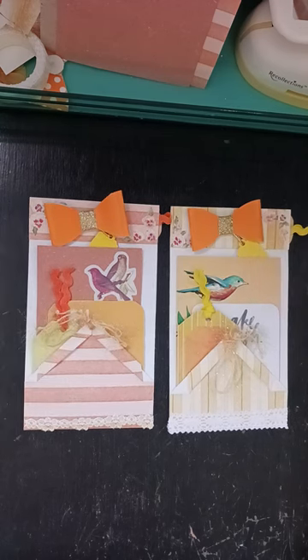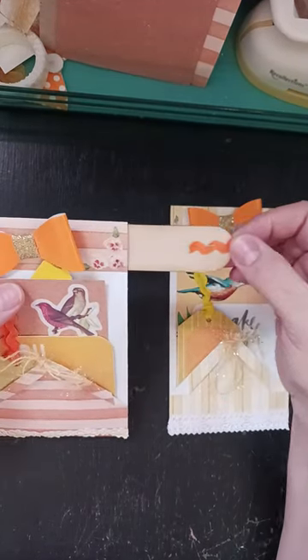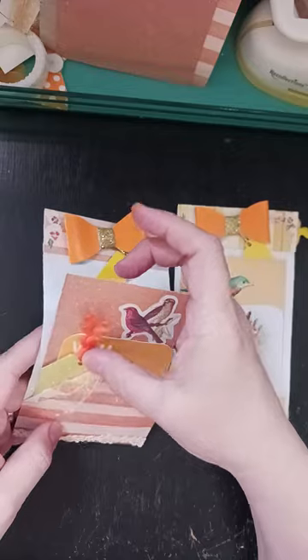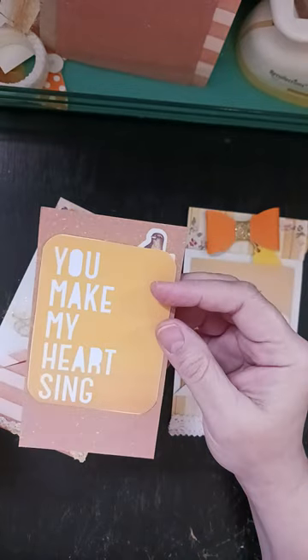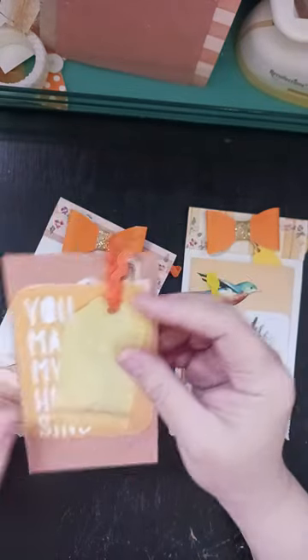Probably just make a couple. So these have a little tag that slides in there, and then I just put these three things in there — a card, a little Project Life card, and a tag.